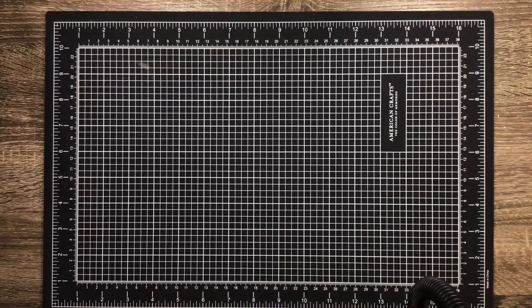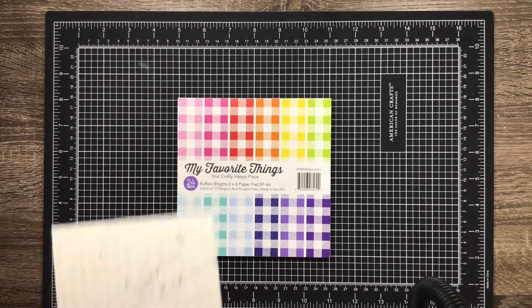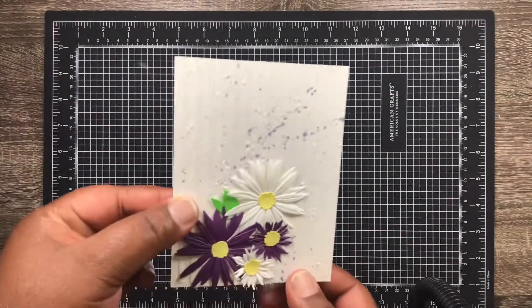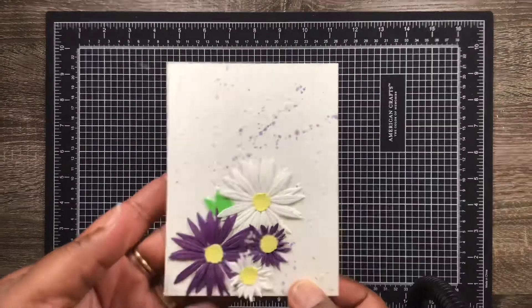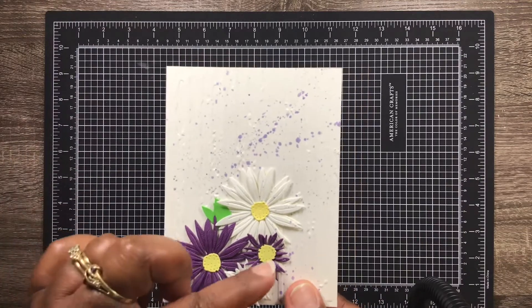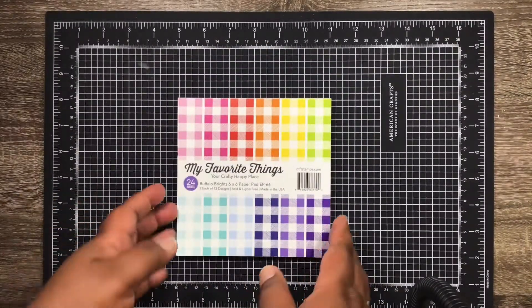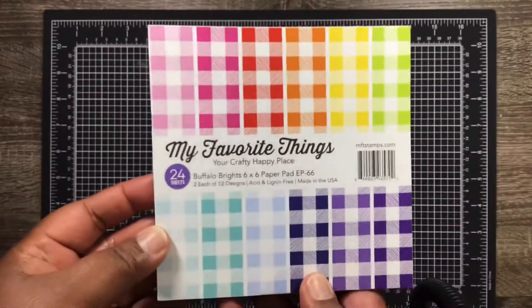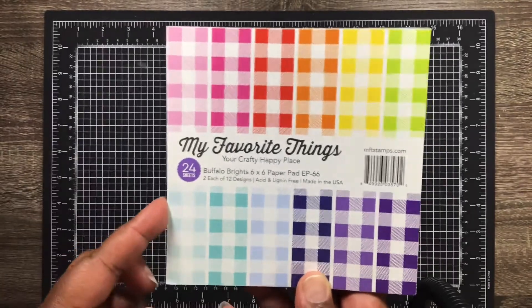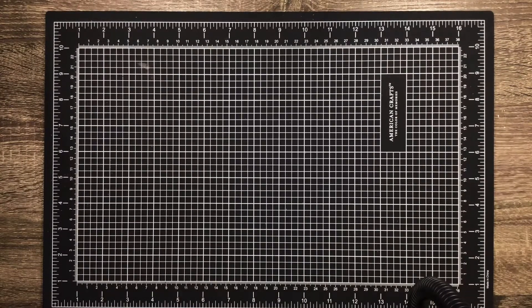My friend purchased some of this paper from My Favorite Things and sent it to me — she knew I wanted it. She also sent me part of a card that I'm going to finish up. She did a little bit of paint splatter on it and it looks adorable, so I'll be finishing that up. And here's that paper — I finally got some of these Buffalo Brights, really excited about that!